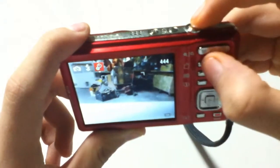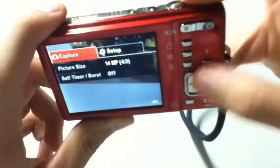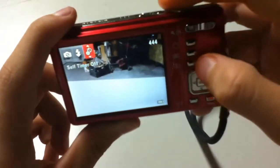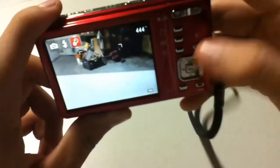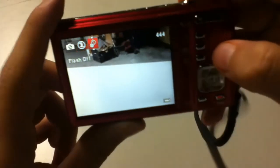We have our trash can button right here and our settings button right here — you can set up anything you want. Here's the info and self-timer, which you can change however you want. You can also set the flash to auto or flash off.